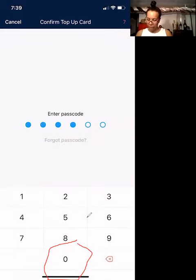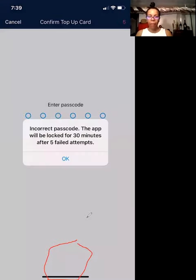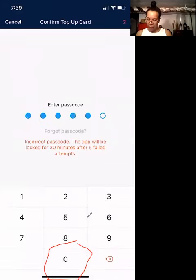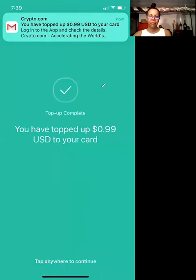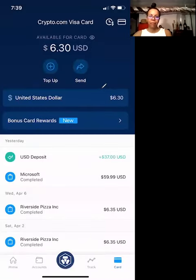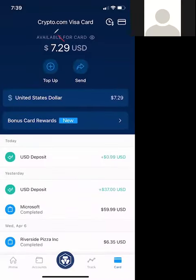I'm going to enter in my passcode. And then you have topped up your card. It's really that simple. As you can see, it added another dollar — it was $6.29 and it added another dollar, so it gave me $7.29.